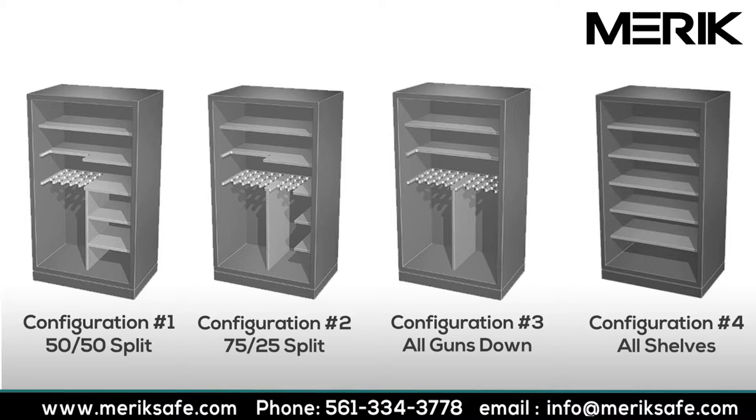And last, we have the gun vault fitted with all shelves. It can store numerous handguns while still having ample storage space for ammo and valued possessions. Should you have special configuration requirements, you can call one of our gun vault technical team members. We should be able to assist you with your specific configuration needs.